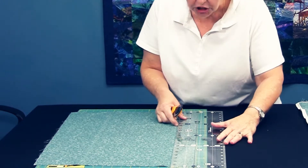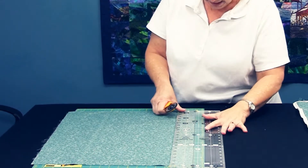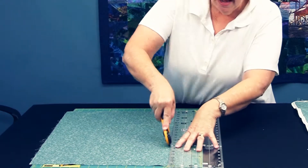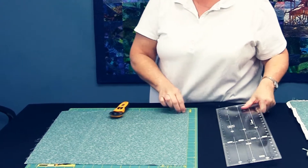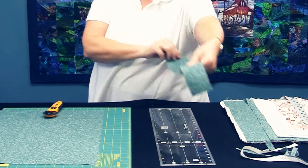And first we'll cut a two and a half inch strip. So what this allows you to do is take all of your stash that you have — and we all have tons of fat quarters — and cut it into the popular cuts today. Here's your two and a half inch strip.